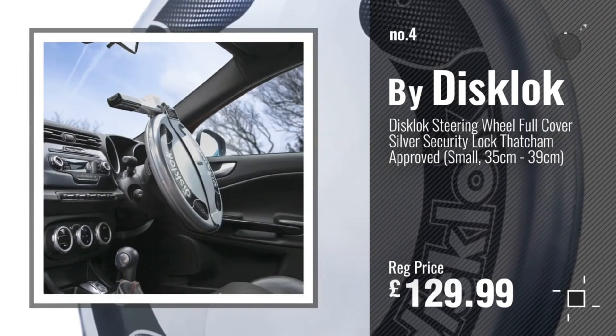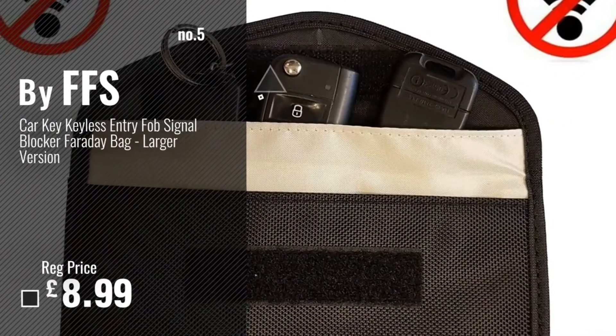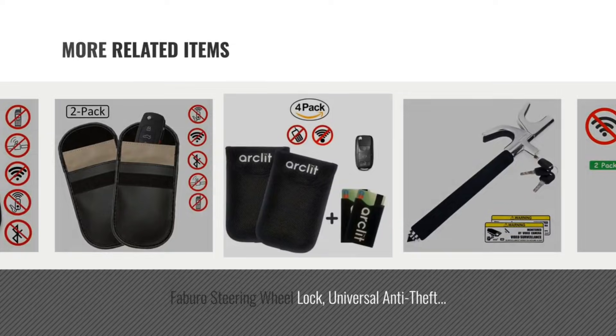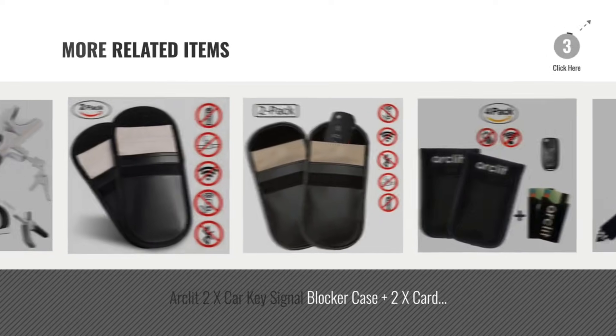Thanks for watching this video. I hope you found it useful, I hope your car does not get stolen, and you've learnt something today about how to protect your keyless vehicle from theft. If you have any questions please leave them below in the comments and I'll happily answer them. Don't forget to subscribe and check out my other videos. Thanks for watching — I'll see you on the next one.